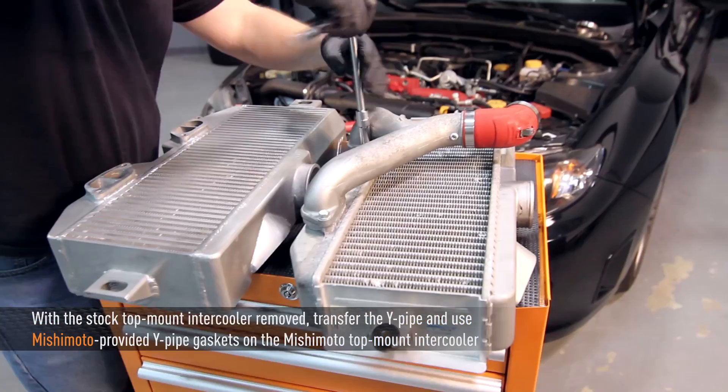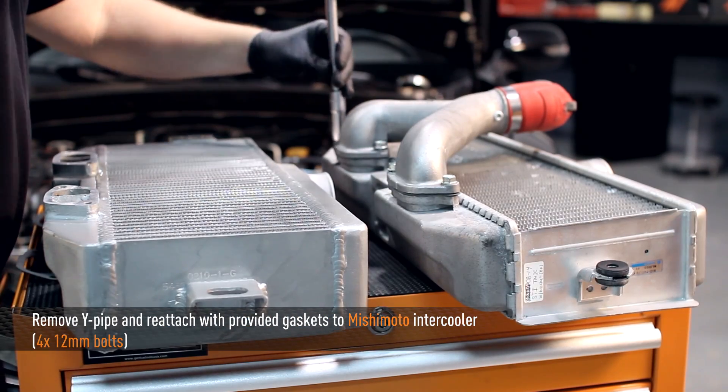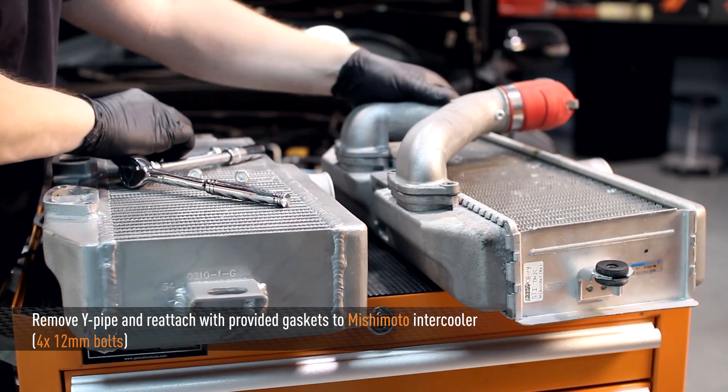Now that the stock top mount intercooler is removed, unbolt the four 12mm Y-pipe bolts and reattach them to the new Mishimoto top mount intercooler using the provided Mishimoto Y-pipe gaskets.